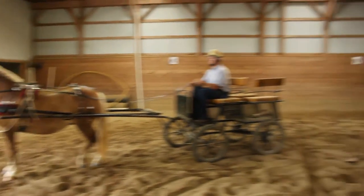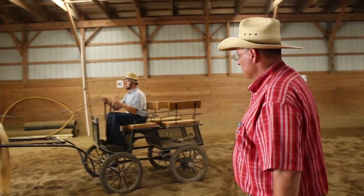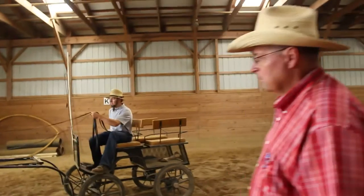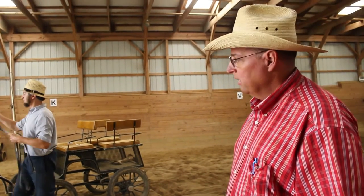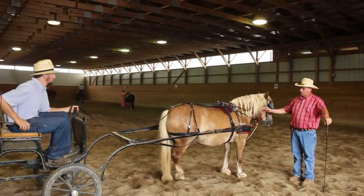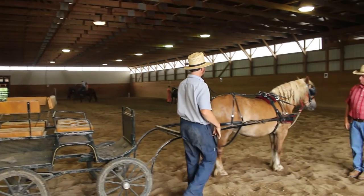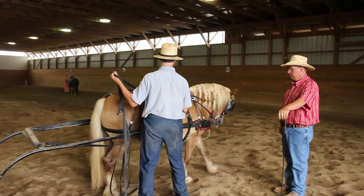Very nice. So now, can you very quickly unhitch everything? He's going to get off and keep those lines in his hand. He got off without the lines in his hand — Malin's going to demonstrate how to get off and keep the lines in his hand. See how she wanted to step forward, and he was able to control her. That's fine.